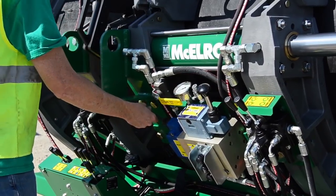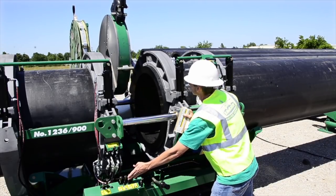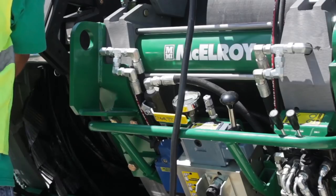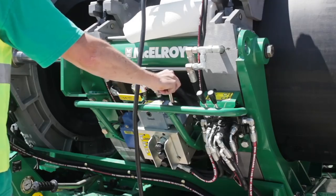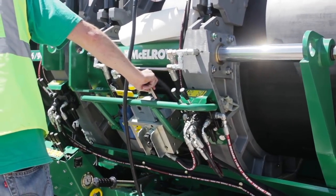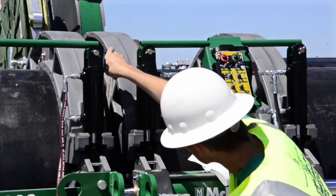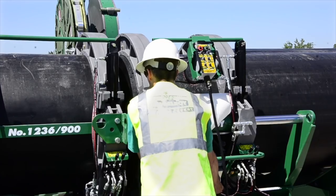Open the carriage and remove the facer. Now inspect the pipe ends to ensure at least a full ribbon of material has been removed. Remove any remaining facer ribbons or shavings from the fusion area. Bring the pipe ends together to check for proper alignment. Use a slim instrument such as a fusion pressure calculator and run it across the two pipe ends where they meet up. If the alignment is within 10% of the wall thickness, we can continue. If not, I can adjust a jaw stop. If I need to make an adjustment, I must reface the pipe ends. There should be no visible gaps between the pipe ends.